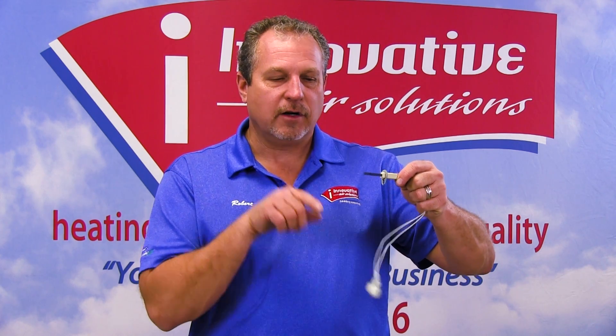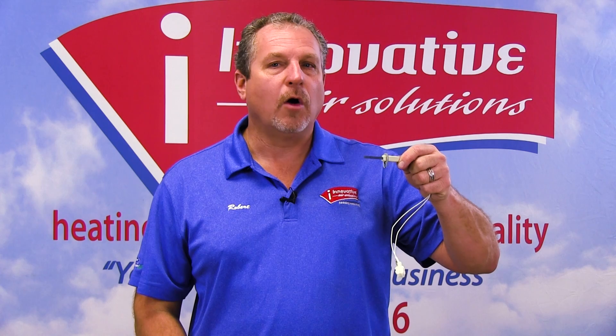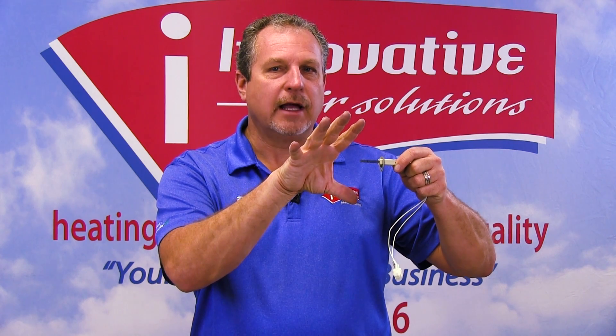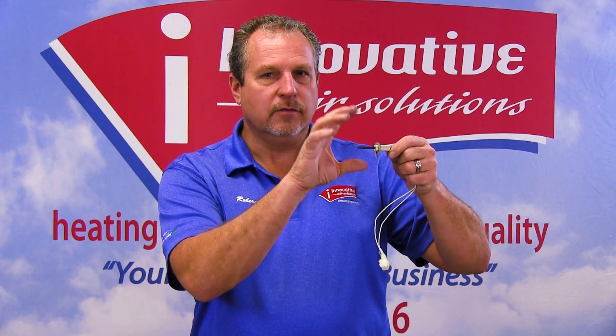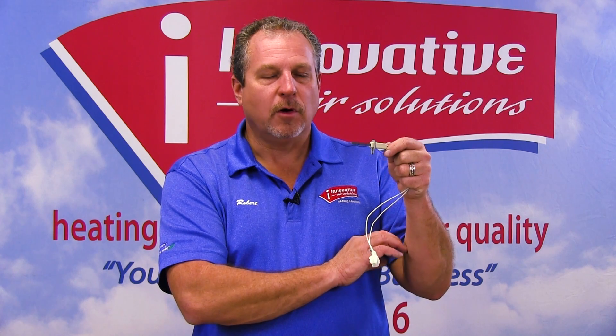This igniter is in the airstream of the gas coming out of our gas furnace. Gas will blow across this igniter, and the igniter will glow orange — it will get very, very hot, hot enough to reach the flashpoint of the gas and ignite it as it comes through. Once the system starts, this is de-energized and the orange glow goes back to black, and it stays in the flame of the gas furnace as long as the gas is running.